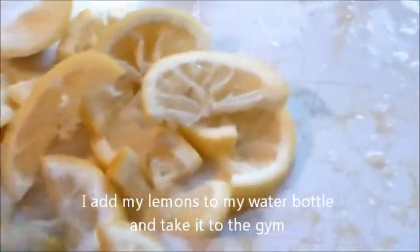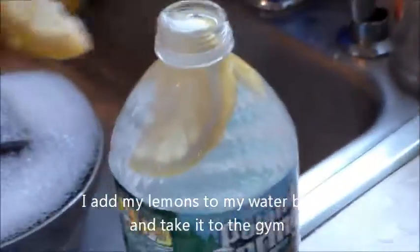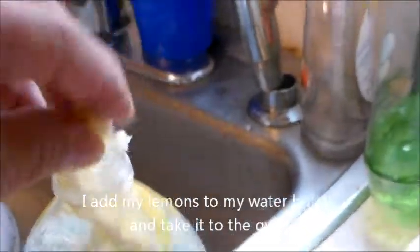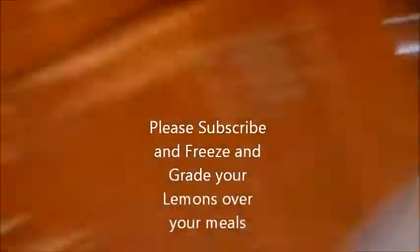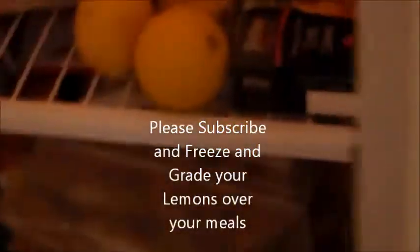Now what I do with the lemons that you see me put in — I'll take them and fill my water bottle and take that to the gym with me.